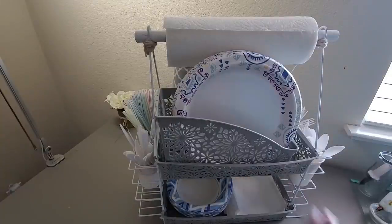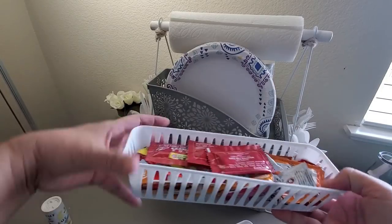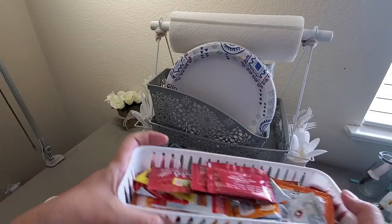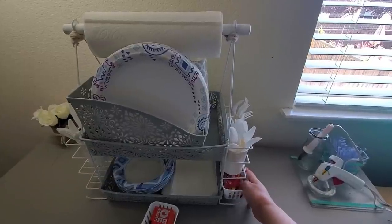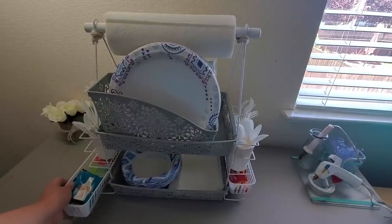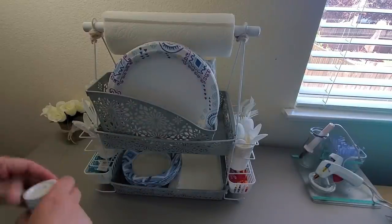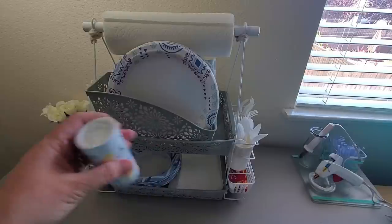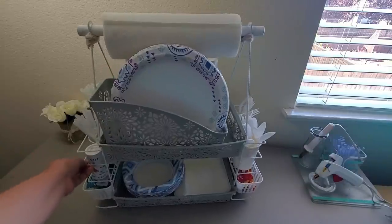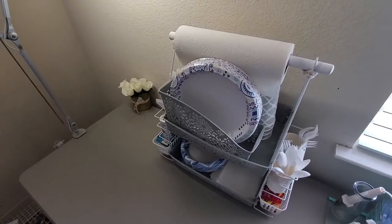I'm placing some napkins at the bottom as well. I'm using two Dollar Tree skinny baskets where I'm putting some sauces, condiments, and seasonings, one on each side. They are just freebies — these sauces coming from restaurants. I don't want to waste them, so I'm using them as well. I have this salt shaker here and I'm going to put it on the left side because there's still enough space to hold it. I love that the paper towel holder is an added bonus here.